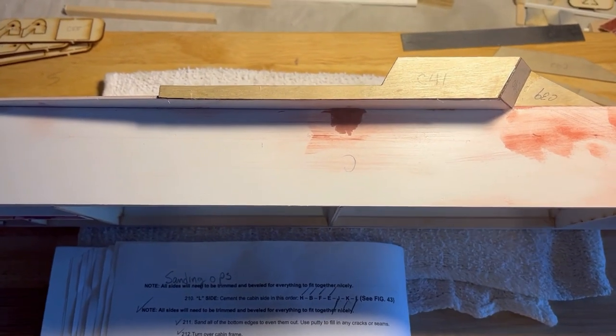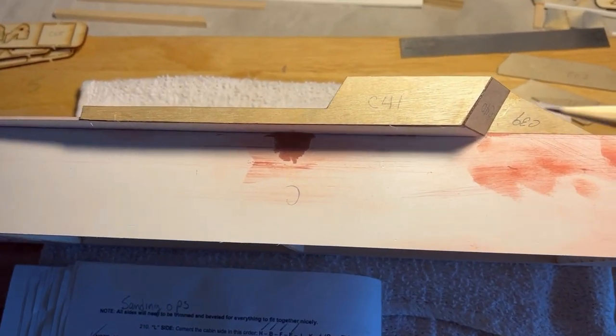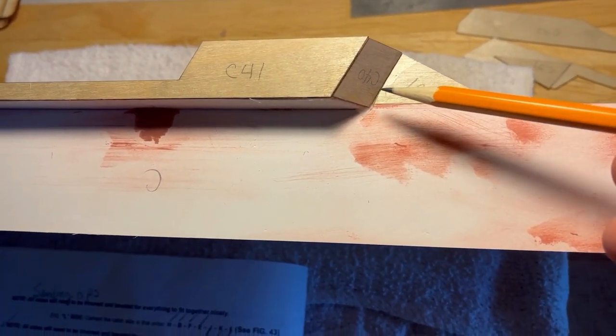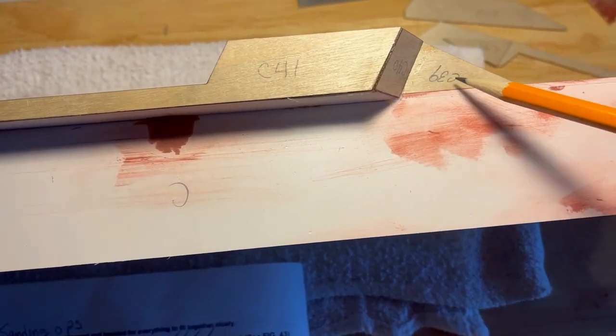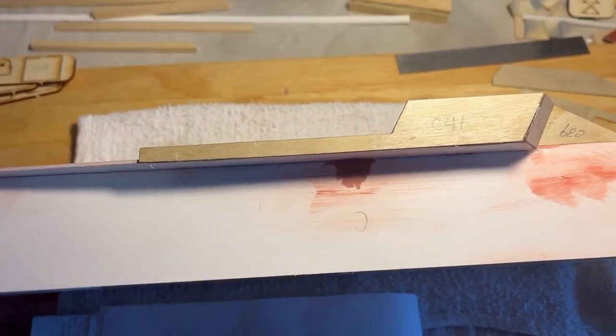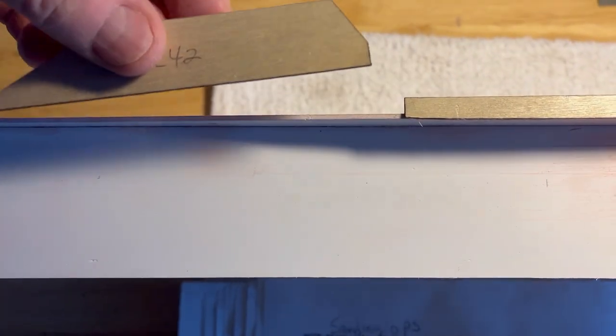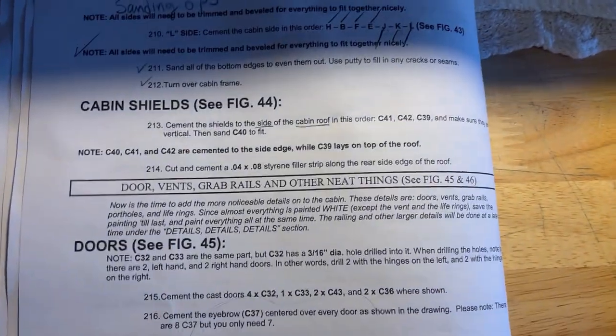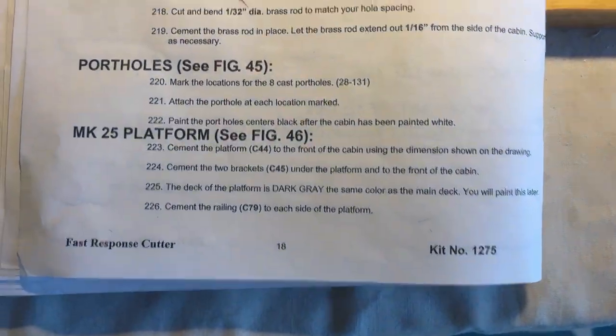I went out of the instructions order putting those pieces on, but that was in order to get C39 and C40 at the correct angles. Once that's done, you can follow the instructions no problem. I just found it easier to do it this way, then go ahead and put C42 on after that, as shown on page 18.